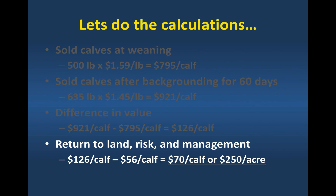Just think about that for one minute. What can you do in that time period from April until August that's going to return $250 per acre? There's not a lot of enterprises that will do that. So there's some real value in these summer annuals and backgrounding calves on them.